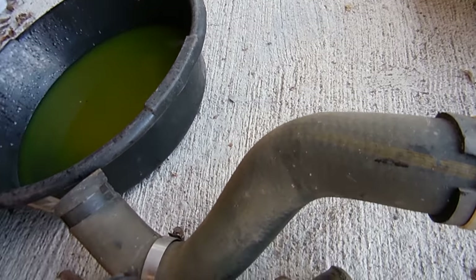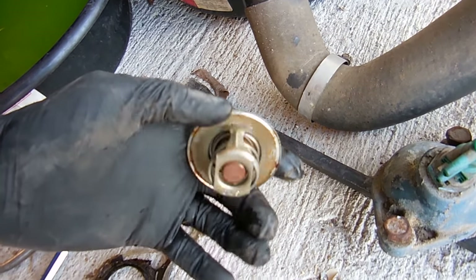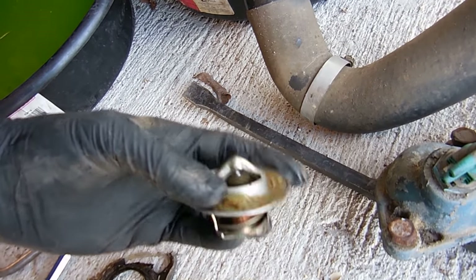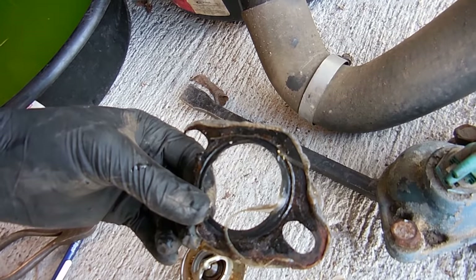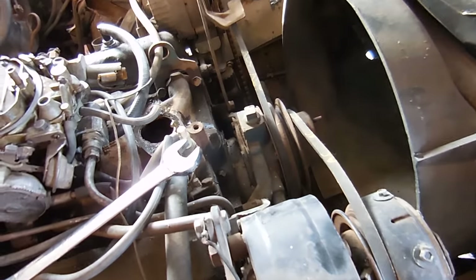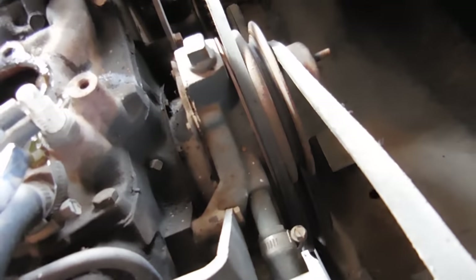Those are expensive to replace so try not to break them. And here's the thermostat - pretty typical stuff. It's 195 degrees like it's supposed to be, it's not stuck open. I'm going to replace it just because I have it out. I'm pretty sure somebody has replaced that before because there's a lot of nasty silicone on there.